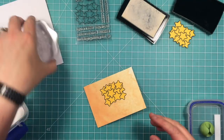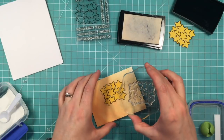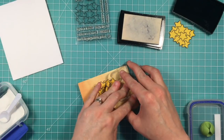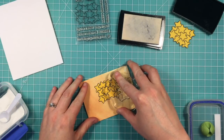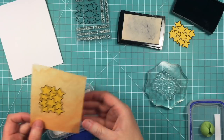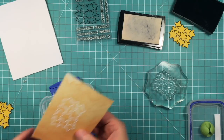Now that the mask is in place, I can continue to stamp. I'm going to continue on the right side and I'm actually going to move the stars down a little bit because I want the top line of these stars to look sort of curved. I didn't want a straight line — I want it to look sort of like all the stars are on a planet.